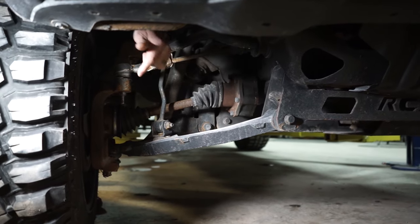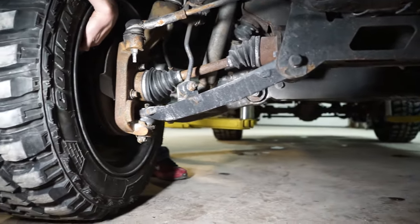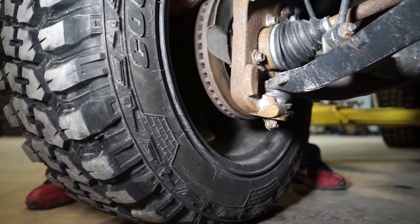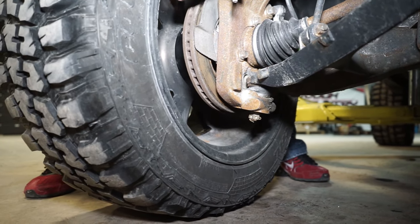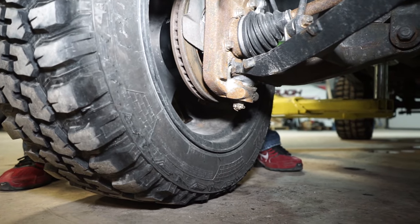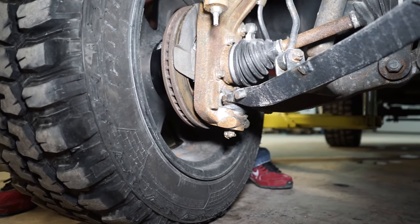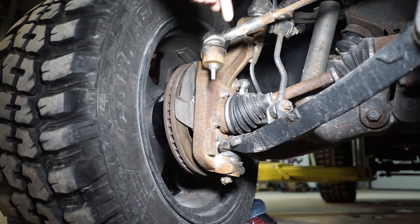So it'll rub right on here on the inside of the tire because your tire's way in here, and when you go to turn, at full lock it'll actually hit. So then, if you add a spacer like we did on this wheel, you'll see we added the two inch spacer back in here. So by adding that spacer, it pushes the whole wheel and tire out, so now if you were to full crank, you'll see that it's nowhere near that lower control arm — and in that situation, yes, it will reduce rubbing.